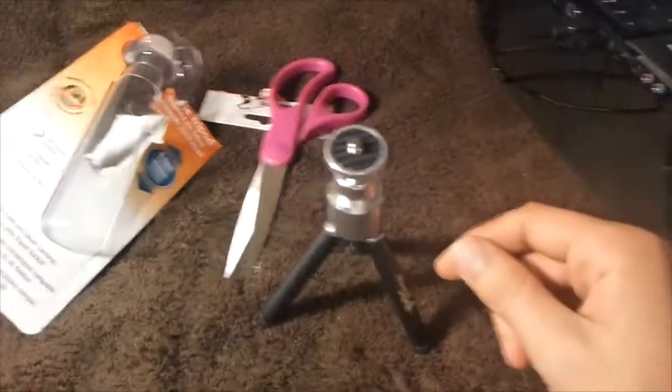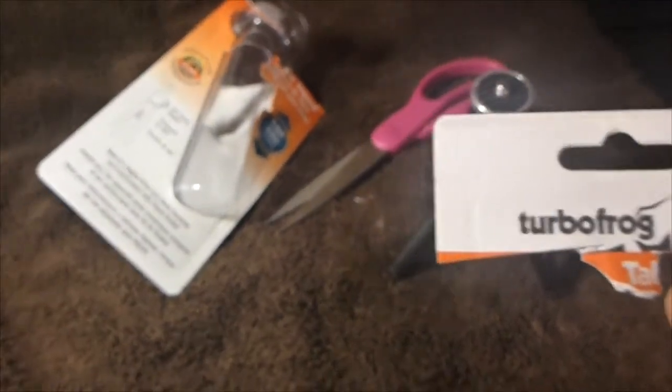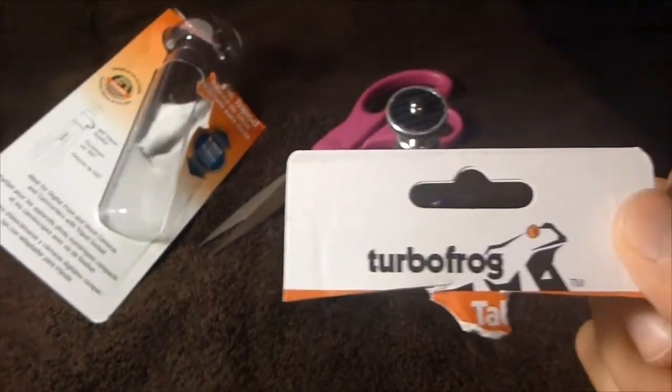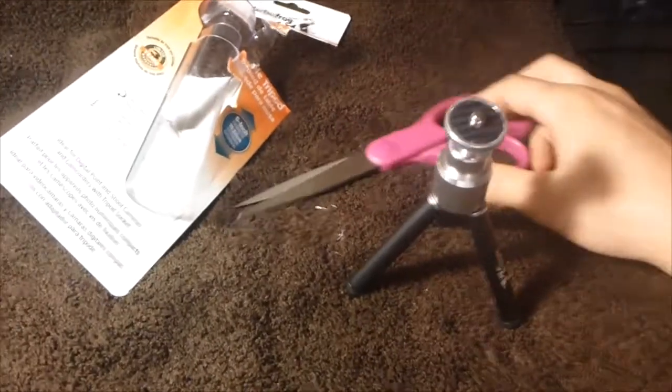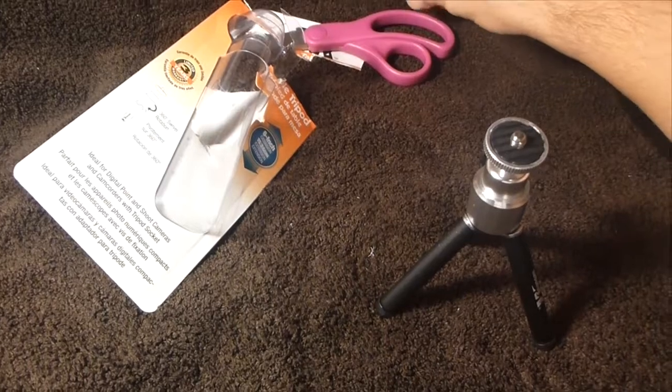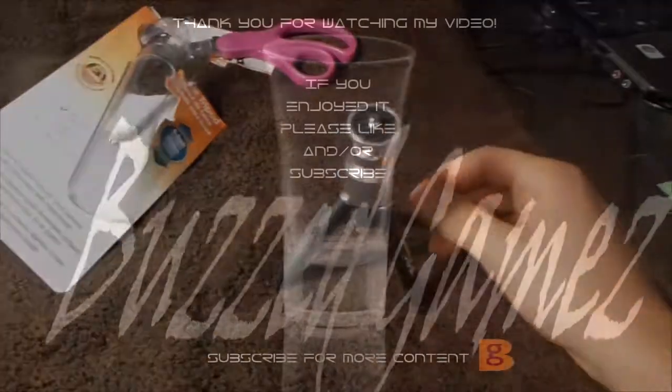Anyway, there you go — that is the Turbo Frog table tripod, in case you were trying to find the name. Thank you for watching my review. If you're at all interested in gaming or commentary gameplays, please check out my channel and see what else I have to offer. If this video was helpful, please thumbs it up, like it, and subscribe. Have a good day, guys — thank you!